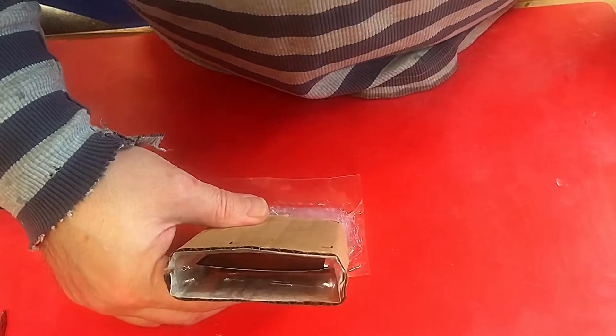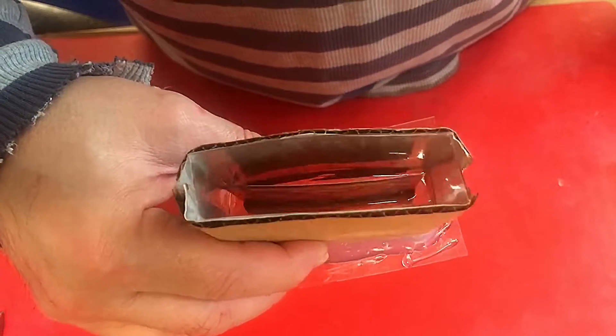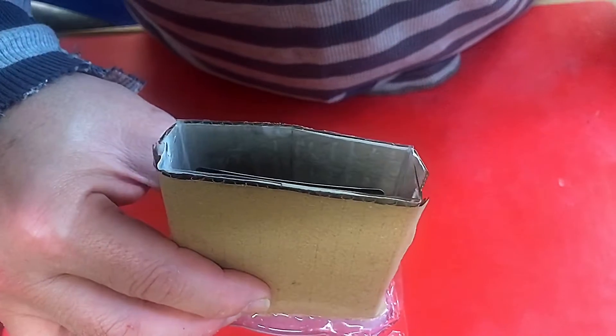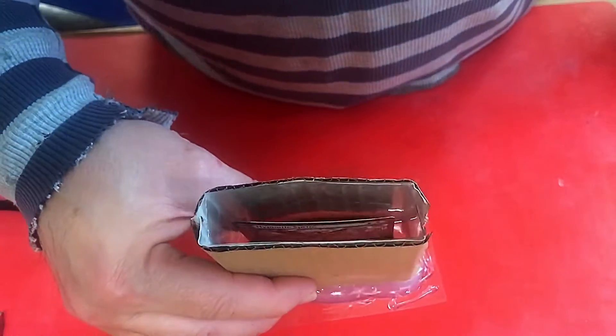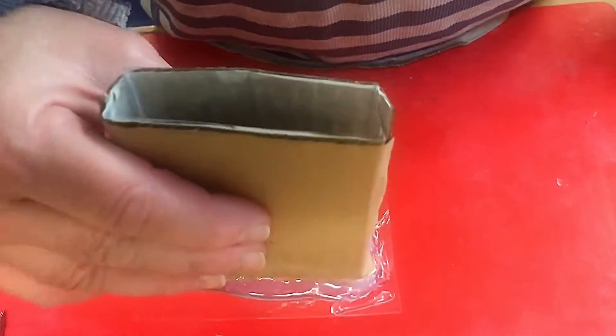The card has now stayed completely in the middle and I've taken those two pieces of foam out. Now I'm going to put the final pour in — once again I'll mix it with as minimal bubbles as I can.